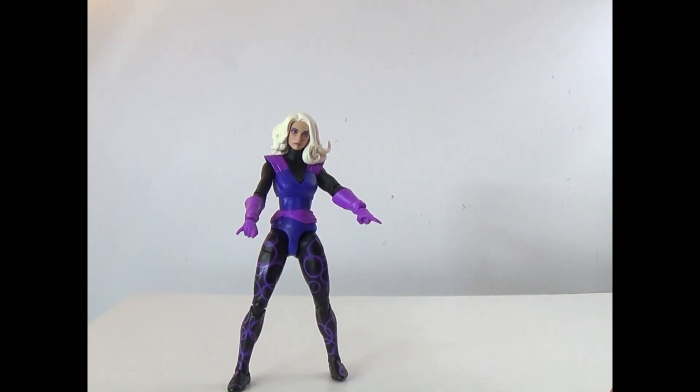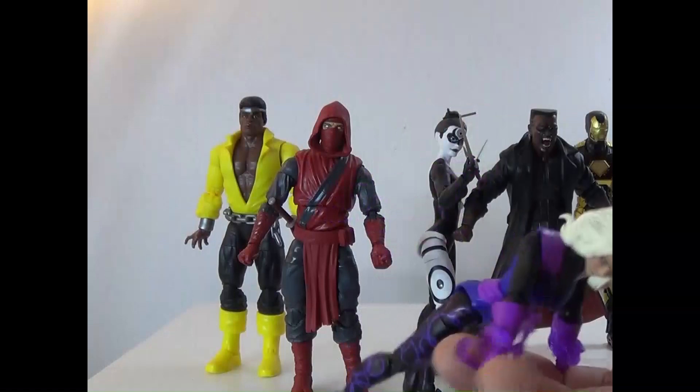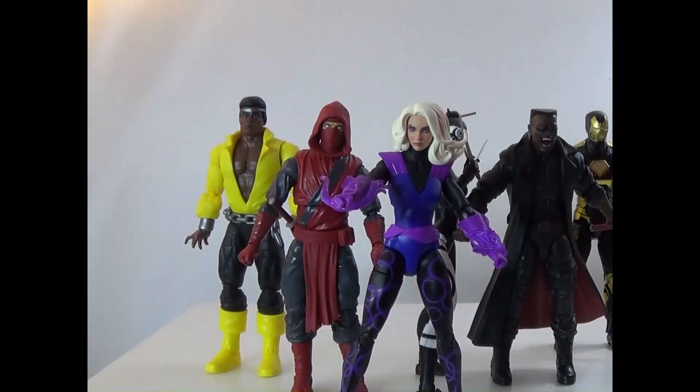Let's go ahead and switch it out and show her with the rest of the wave. Alright, here's Clea with the rest of the wave. I am kind of disappointed — she's an okay figure. There is the standing issue as you just saw. She just doesn't stand out as well as some of the rest of the figures. So I'm going to go ahead and give her a 5 out of 10.